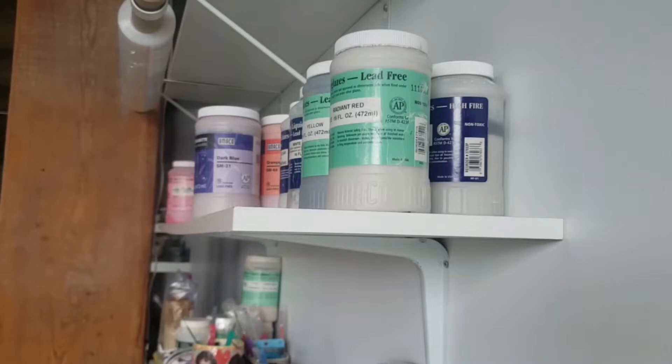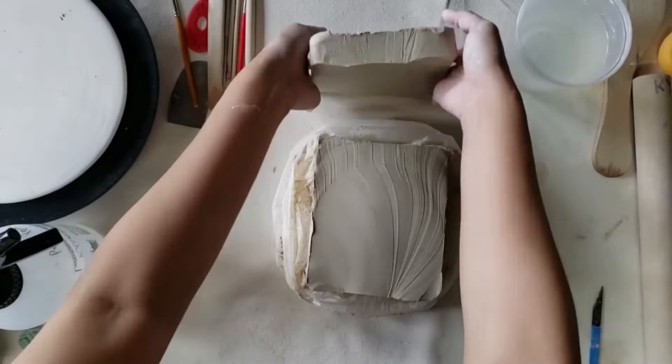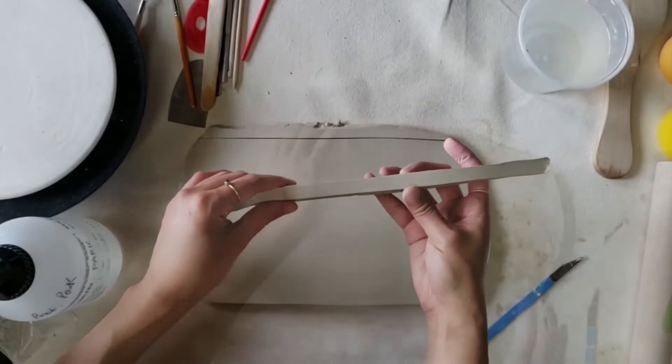Today, I wanted to share how I make this wall hanging figurative sculpture. For this project, I used e-mix from Laguna clay. I start with creating a slab using a rolling pin, and the ideal thickness of the slab would be half to three-fourths of an inch thick.